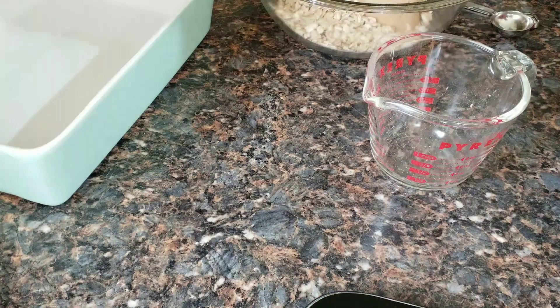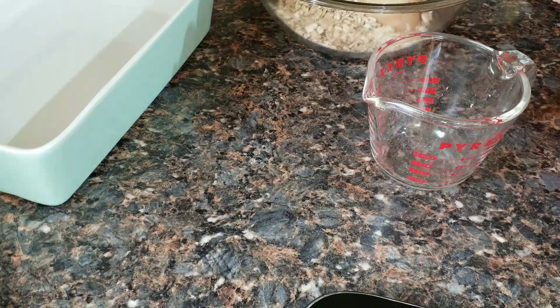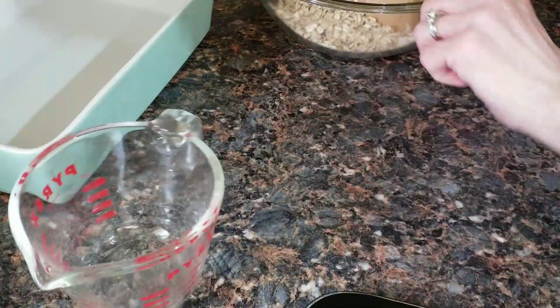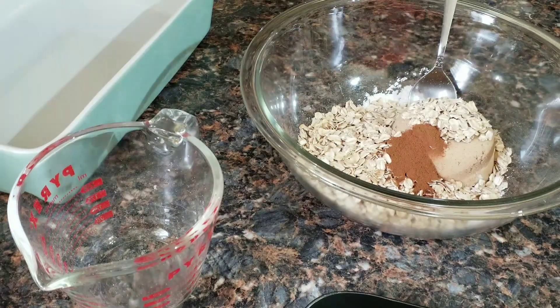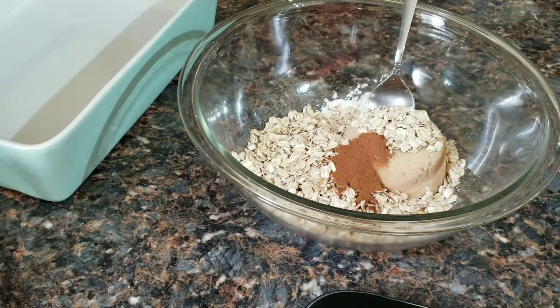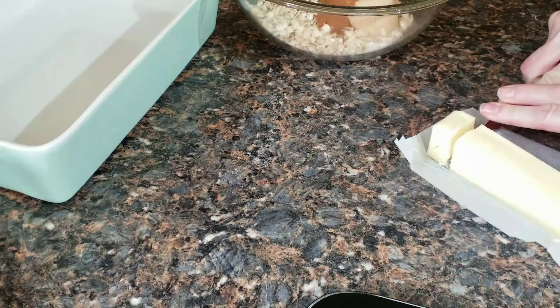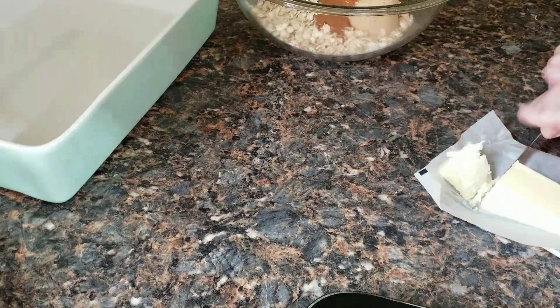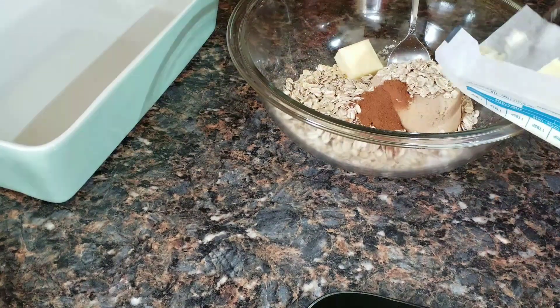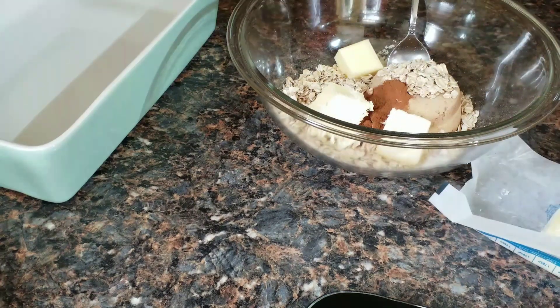And one teaspoon of cinnamon. I also need a half a cup of unsalted cold butter. I'm going to cut it into little cubes to make it easier and drop them in. You don't have to — you can leave it as a whole brick — it'll just make it a little bit easier for our next step. They don't have to be super small.